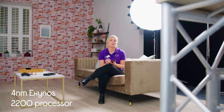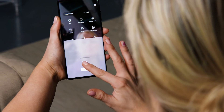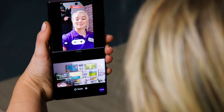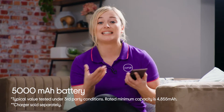Next up, let's take a look at the 4 nanometer Exynos 2200 processor. You really get all the speed and the power that you need with this processor, so whether you're streaming, downloading or even gaming, you never miss out on an epic moment. Plus, the processor really allows for heavy-duty multitasking, so you get that real PC-like performance. And with 45 watts super fast charging, you can recharge in a flash — in fact, 20 minutes of charge will get you a day's use.